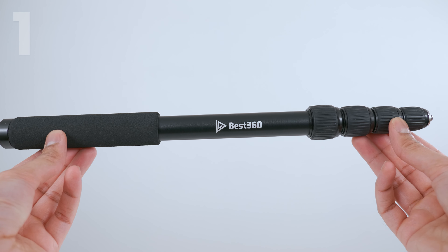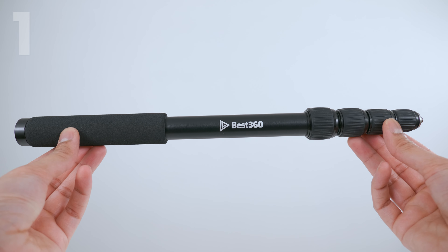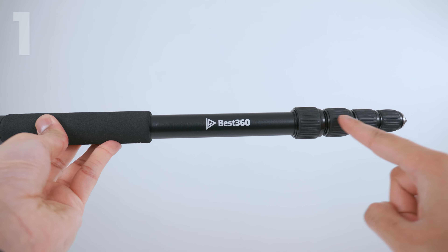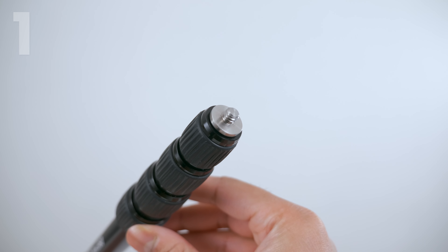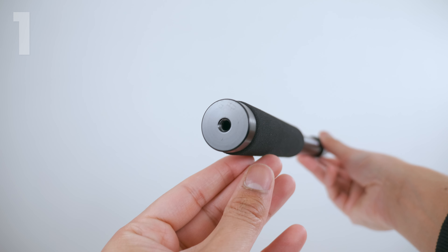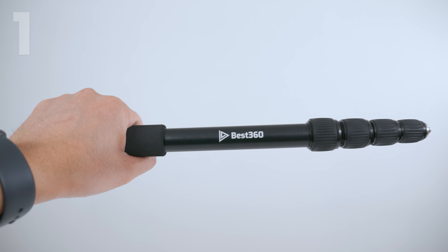The Best360 Monopod is made up of three parts. The first part is the 150cm Aluminium Alloy Selfie Stick. It has four expandable sections. On top is a stainless steel ¼ inch 20 male, and on the bottom is a ¼ inch 20 female, with a comfortable hand grip.